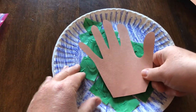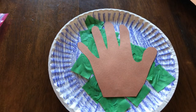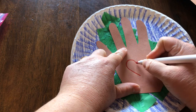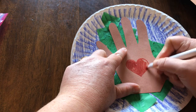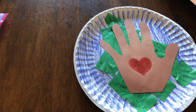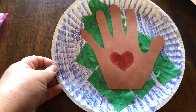All right, so there we go. You have your earth with water and land and a hand, to show that you are going to give the earth a helping hand and help take care of it. And you're going to draw a heart in the middle — that's another thing a grown-up can help you with, and maybe you can color it in. I think that came out pretty great! I hope you guys have fun with this. I'll see you again soon. Bye-bye.